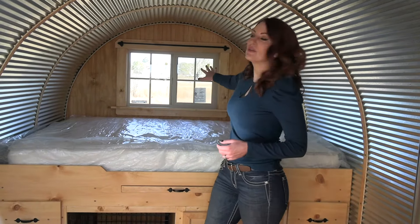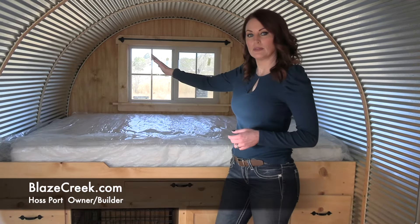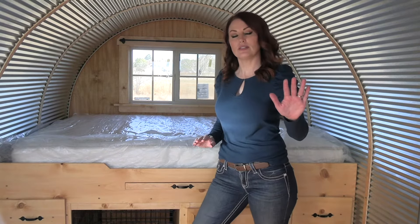In the back here, you can see a window that is two foot tall and three foot wide that slides open. So if you open up that window, along with the screen window at the front and the door, you have a nice crosswind.